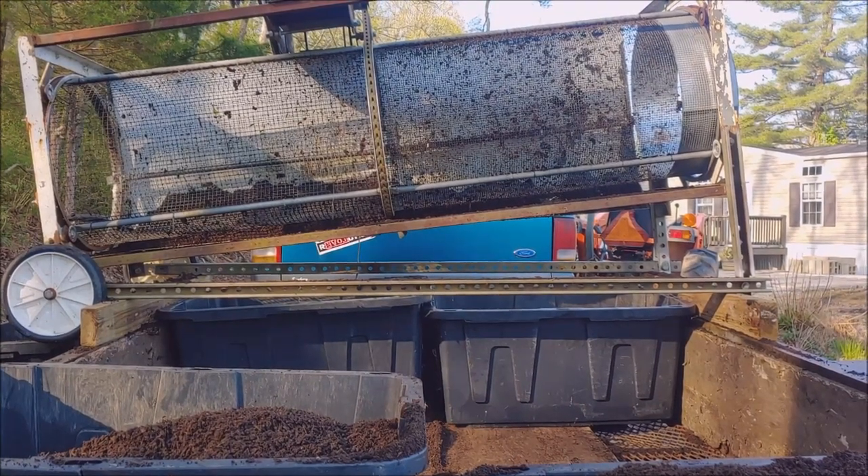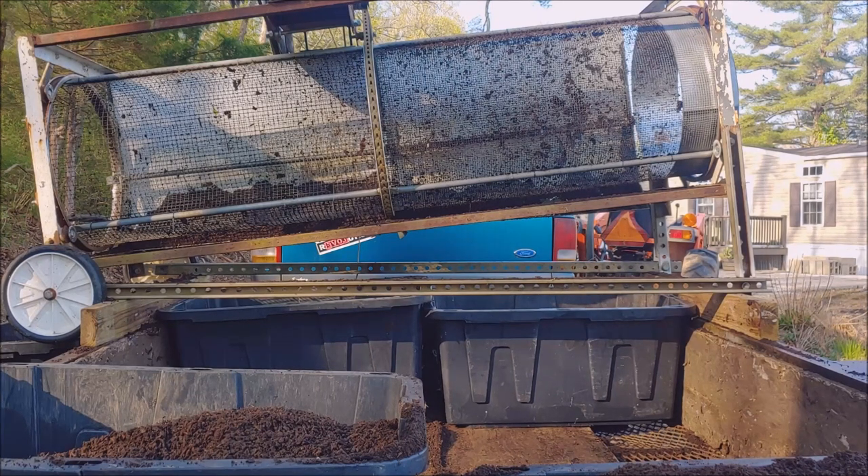Hey, good morning. It's Steve down here at the Soggy Bottom Farm. I'm sifting some compost for the garden beds this morning and I thought I'd bring you along. We're going to make some improvements to this compost trommel. If you intend to make one of these yourself, let me show you what I'm doing and what this typical trommel results in its current state, then we'll check it out, make some improvements, and evaluate it.